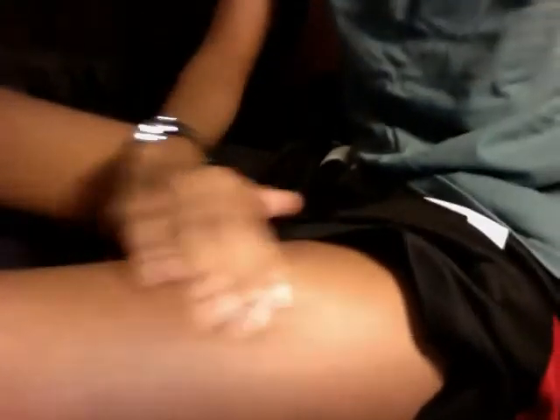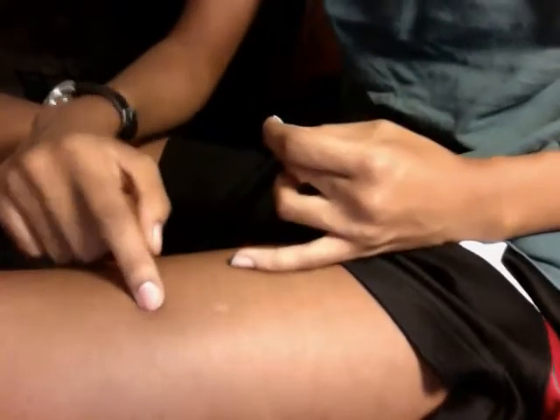Now it's time to prep my leg. This week I'll be injecting in my right leg. I use a separate alcohol wipe to clean it, since by the time I'm done prepping, the first one has already dried. The area I'm injecting is on the outside of the thigh bone. I clean in a circular motion from the inside out, which keeps you from dragging germs from other parts of your leg back into the injection site.